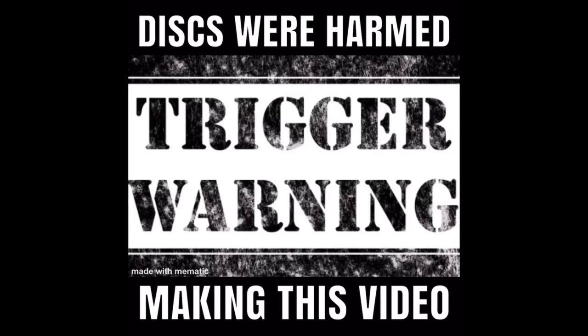Trigger warning, many discs were harmed making this video. What's up everybody, today's video is going to have a slightly different flavor to it. Today I'm going to be cutting it in a couple of different sections to give us tips to shoot quality water shots.